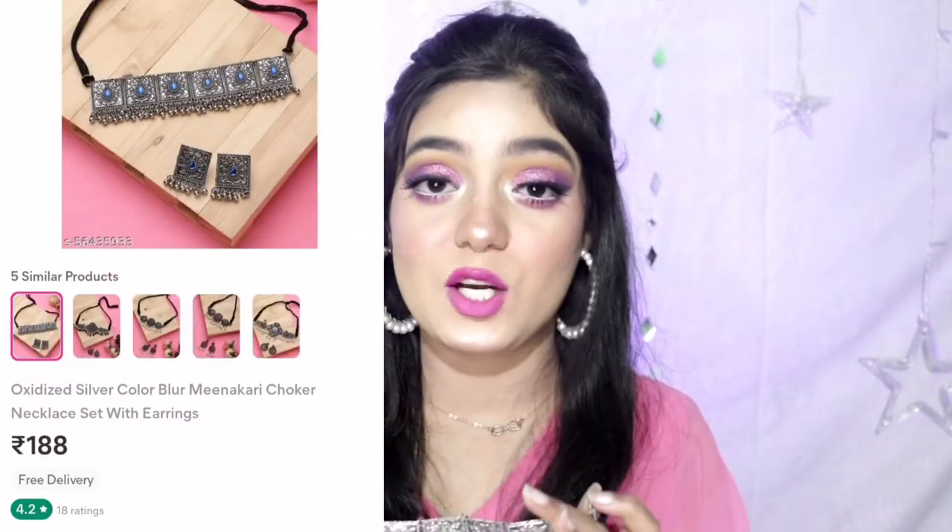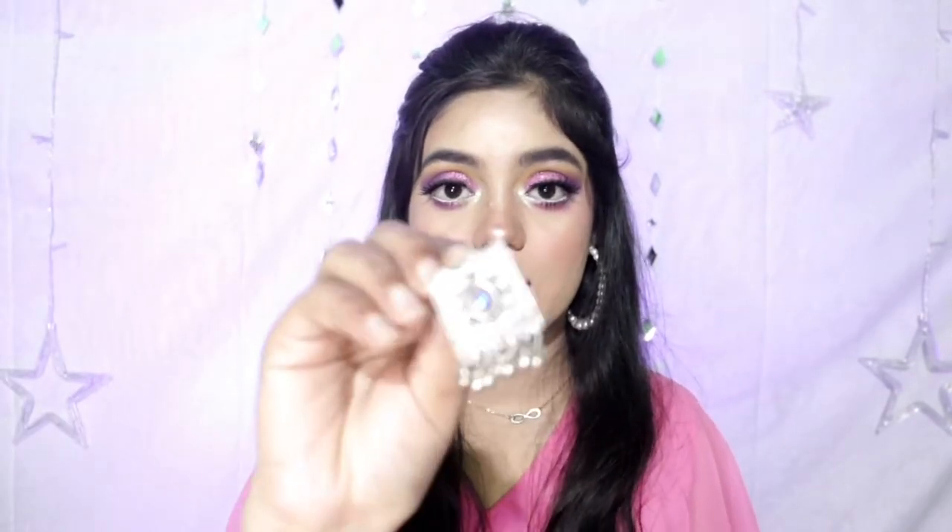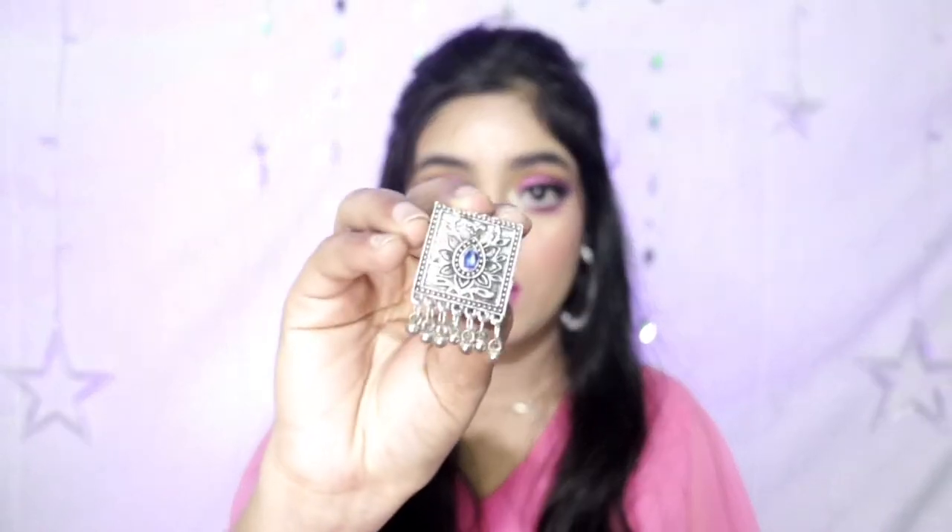The price is just Rs.189 — it is totally worth it. You will get so much and such good quality. The color has not discolored, to be very honest. It has been more than one month. I keep things well, that's why it is fine. If you don't keep it properly, maybe it may go bad.